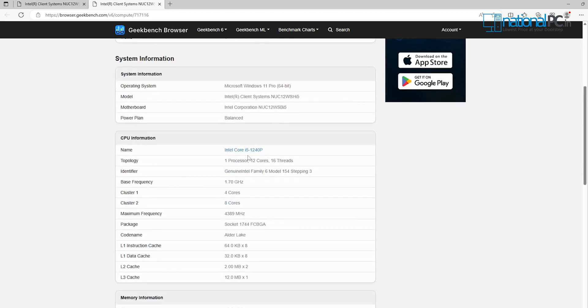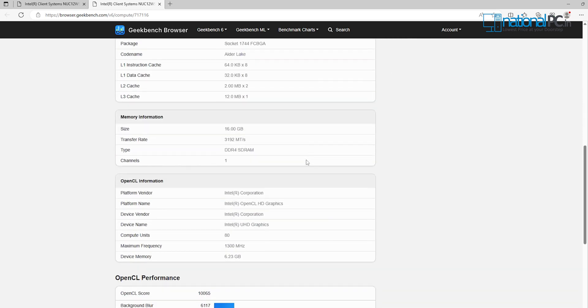The GPU benchmark test is also completed. The result is 10065 OpenCL score, which means you have a good GPU score and can use this for editing and rendering purposes. The Intel NUC 12 Pro kit has a massively powerful 12th generation processor with up to 12 cores and 16 threads, dual Thunderbolt 4 ports with 40 Gbps bandwidth, and is available in i3, i5, and i7 variants. I hope you enjoyed all the technical details. If you enjoyed the full video, please like, share, and subscribe to the National PC YouTube channel to see all upcoming latest technical videos. I will see you in the next video.